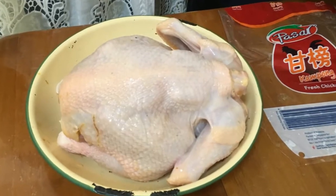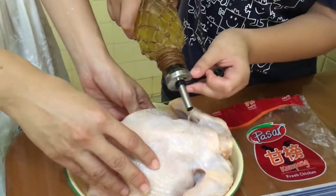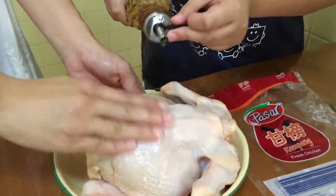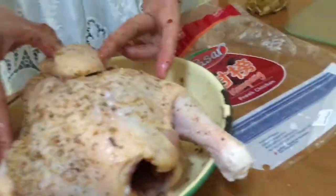First, prepare a whole chicken, chopping off its head and emptying out its innards. Then rub a generous amount of olive oil on the entire chicken, rub on chicken herbs, and leave it aside to marinate for half an hour.